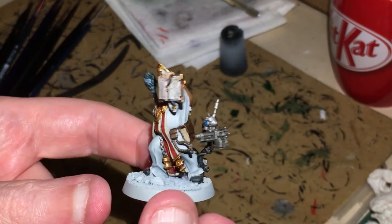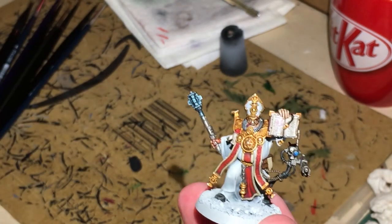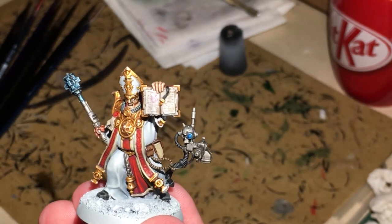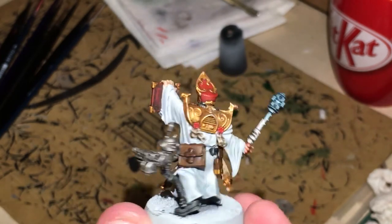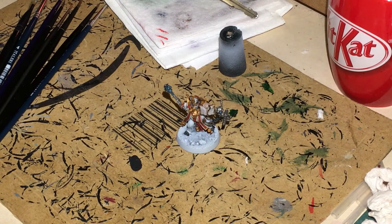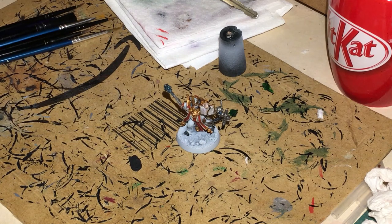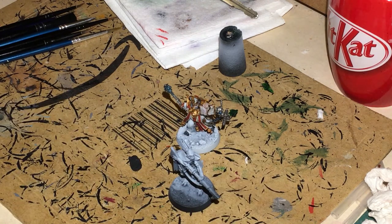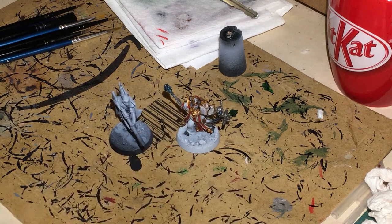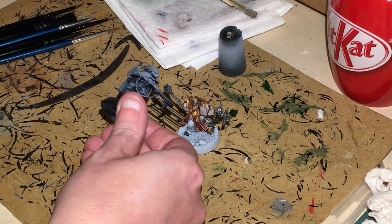I'll consider that done — it doesn't look too bad. I've put some Gloss Varnish Glaze on the actual weapon just to give it a bit of shine. I like how the book has come out — that wasn't too difficult to do. I think we need to crack on with the next model. Thanks very much for watching — please like, share, subscribe, and hit that notification button. Next up is the Recruit model, which I'm going to do mainly in contrast paints. I might go for a yellow color on some armor pieces, maybe with a wash over the top to give it an orangey feel.